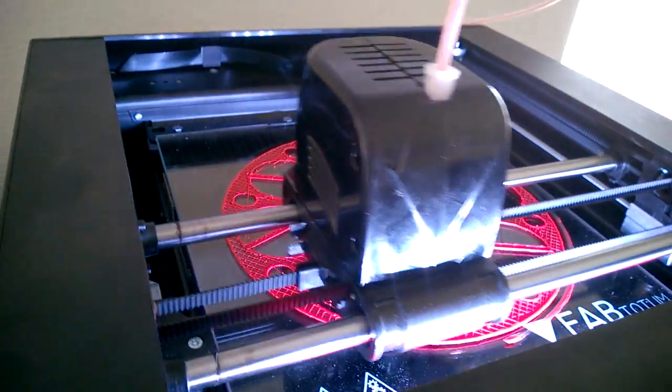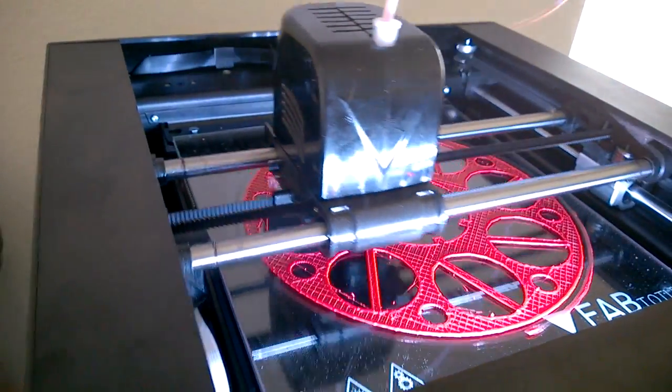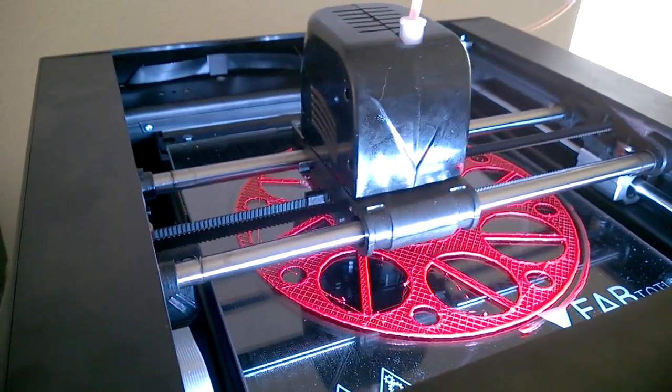So it happened once on this print but it recovered pretty well. As you can see, it's printing. This thing is 190 millimeters in diameter, so it's just about the whole bed of the Fab, and it works pretty well.